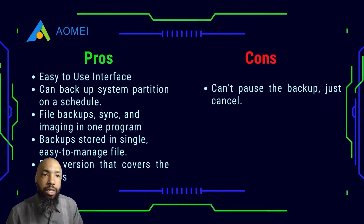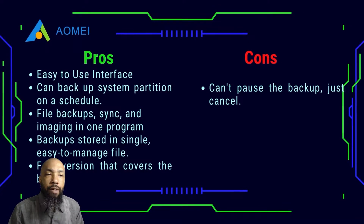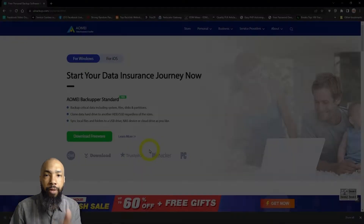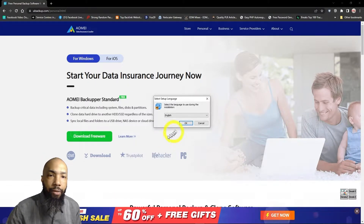I'll start with the pros. It has an easy-to-use interface. It can backup a system partition on a schedule. File backup, sync, and imaging are all done in one program. Backups are stored in a single easy-to-manage file. And we have a free version that covers the basics. I'm going to go ahead and install that right now.